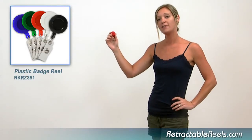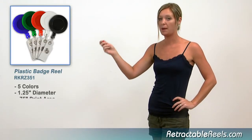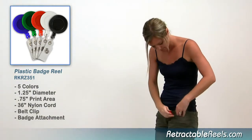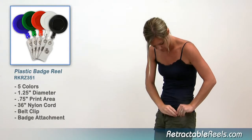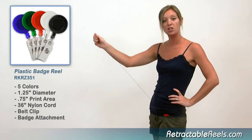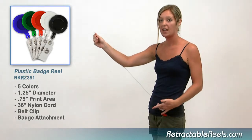This plastic round badge reel is one of our biggest sellers. It comes in five colors and features a belt clip on the back to fasten snugly to your belt or pocket. The ID badge clip attachment reaches out to 24 inches with a strong nylon retractable cord.